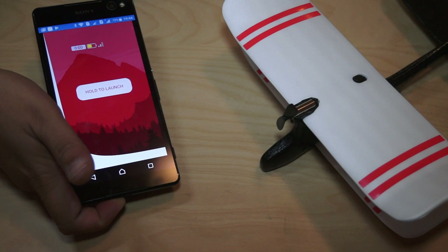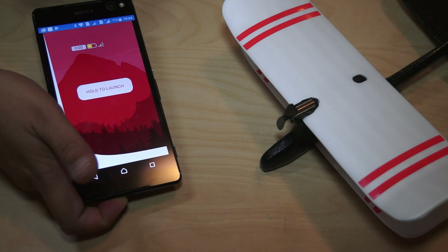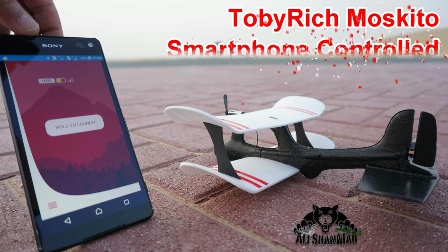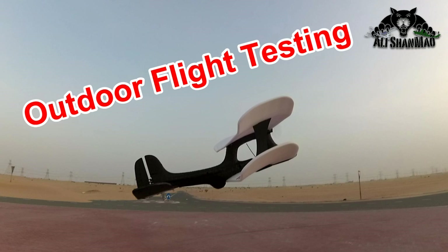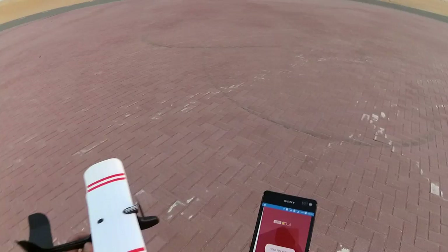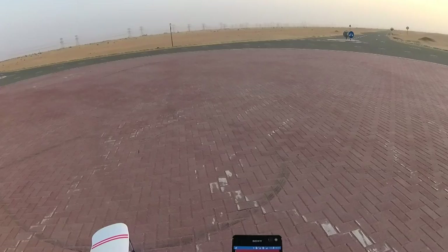Fly now — and we have our background changed to the mountains, awesome! It is showing us the signal strength right here, and also the battery level. Next to the battery level there is a timer — I believe that will show you the flight time. Let me first fully charge the battery and then we'll go for a flight. Okay, so here's my app, here's my plane, and my rudder is working — hold to launch, and here we go.